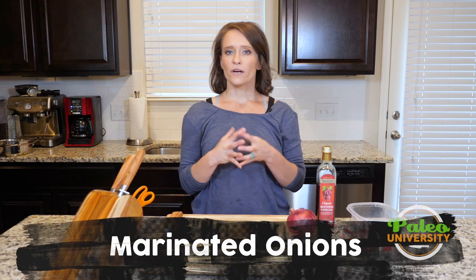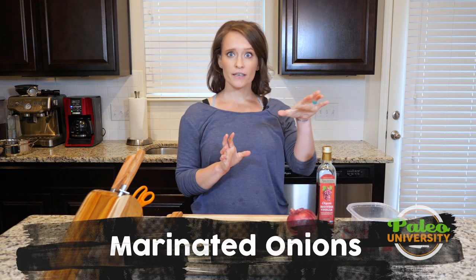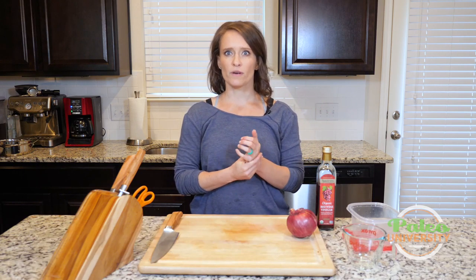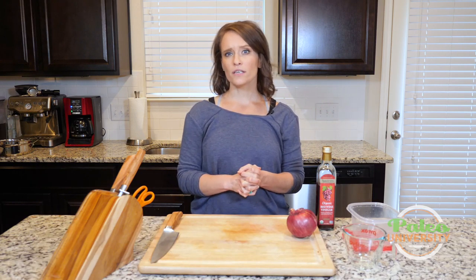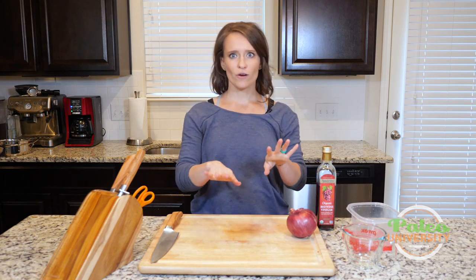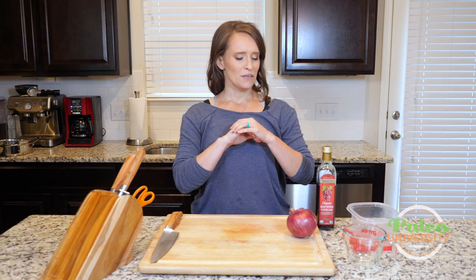Hey y'all, today I'm going to show you about marinating onions. I'm using a red onion and red wine vinegar, but this is a basic technique. So if a recipe calls for yellow onion and white wine vinegar or apple cider vinegar or any of those other things, just know that it's the same practice. Don't worry about it.